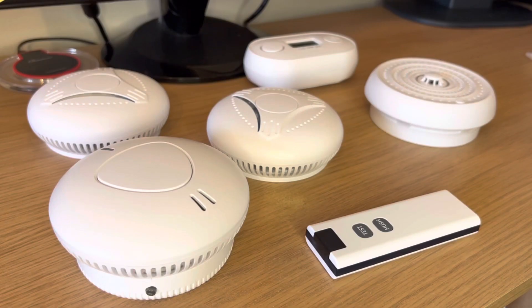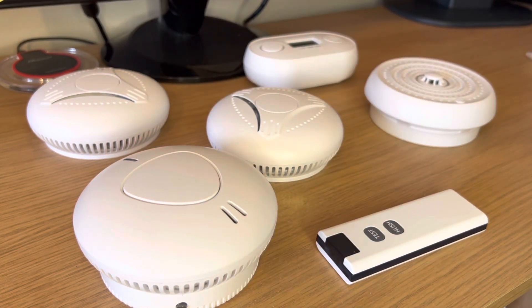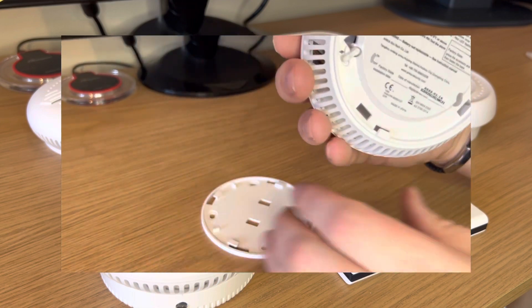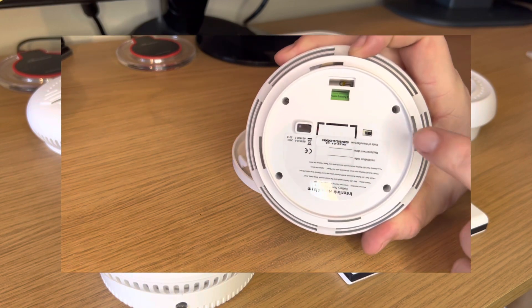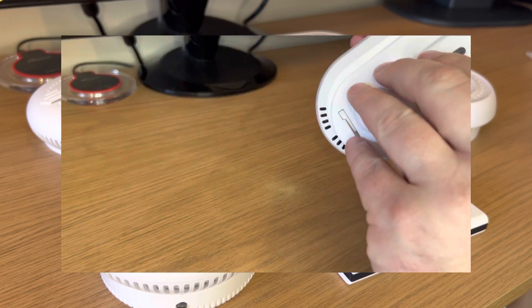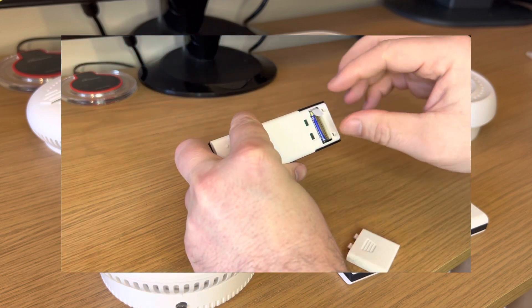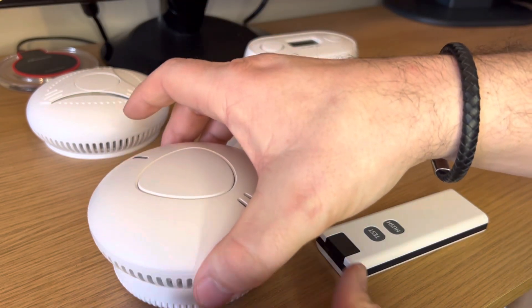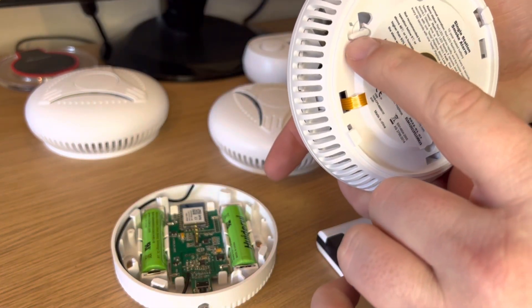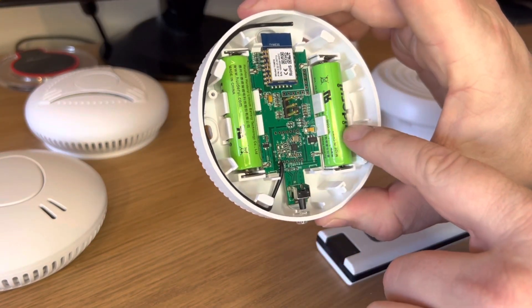This video explains the setup of a system with a remote control and smart device. If you don't have the remote control, you can still use the smart device as the master. Before we begin, make sure that all the devices are turned on. On the regular RF smoke detectors locate the small plastic tab and turn it from the off or factory position to the on position. On the heat detector move the small plastic switch from the off position to the on position. On the carbon monoxide detector locate the small circle button and push it in far enough for the LCD display to remain lit. On the remote, remove the small cardboard tab from the battery. The smart detector comes in two sections: the detector itself with a sealed lithium battery — move the tab from the off position to the on position. Remove the plastic or cardboard tabs from the batteries in the smart section.